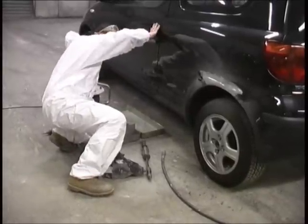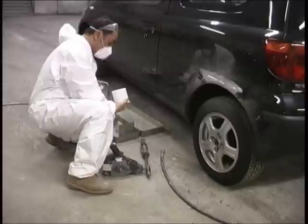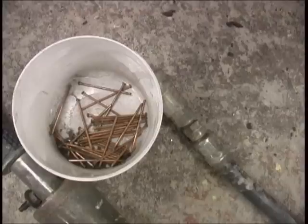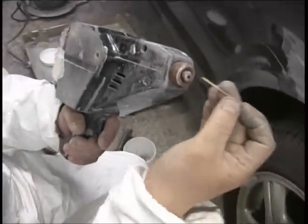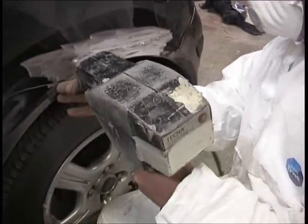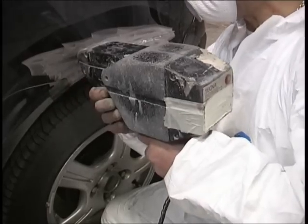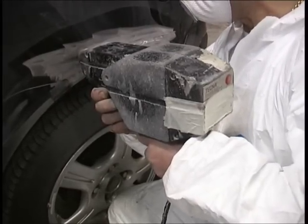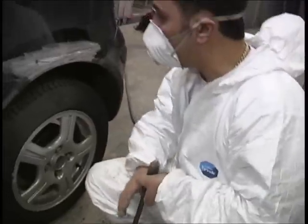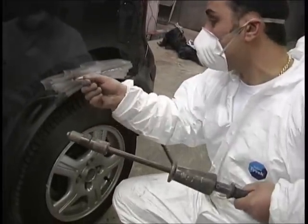I'll just plug it in and get the pins. What we do with this machine is just put the pin in. What we're going to do is start at the beginning of the repair, which is around about here. Then what we do is just push on there and it welds the pin on there. Hopefully that pin will be fixed on there nice and good, which it is.